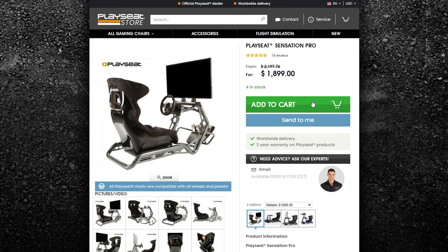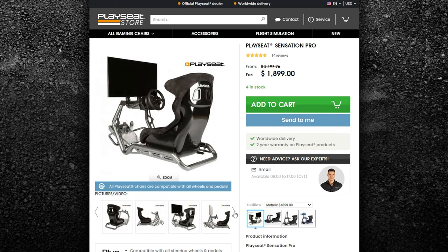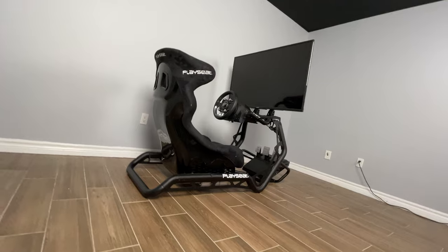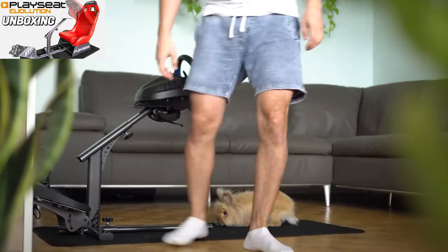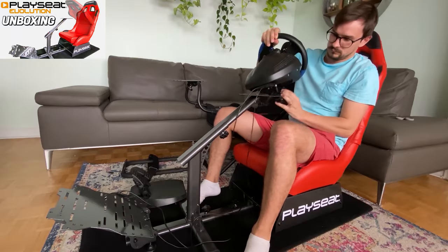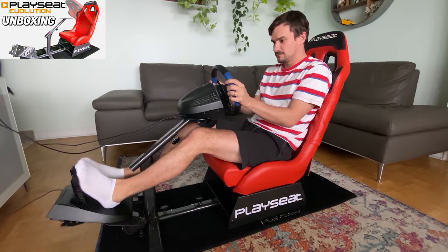The Sensation Pro right now on the PlaySeat store is $1,899 US, and it makes sense because this is big and sturdy. It feels really solid, even with a lot of torque coming from one of these wheels or that Fanatec wheel — nothing is flexing, nothing's moving around. It's also a huge step up from the Evolution that was $369 US, which I think was also really good, but I don't know if it could handle as much torque as this is putting out.